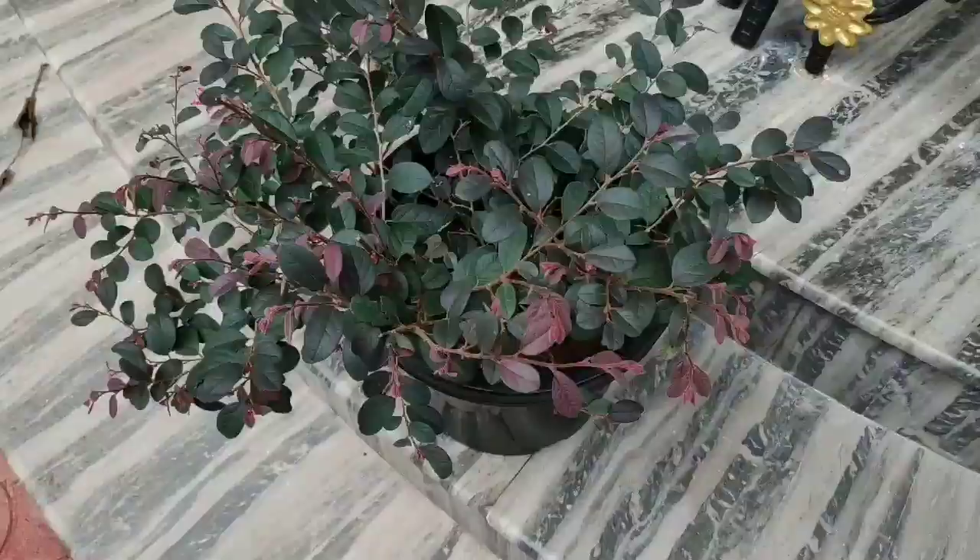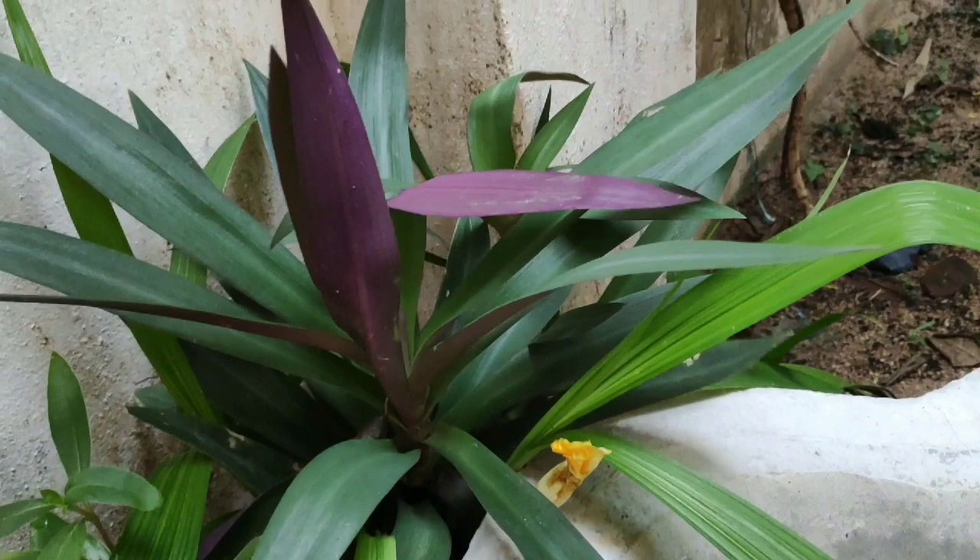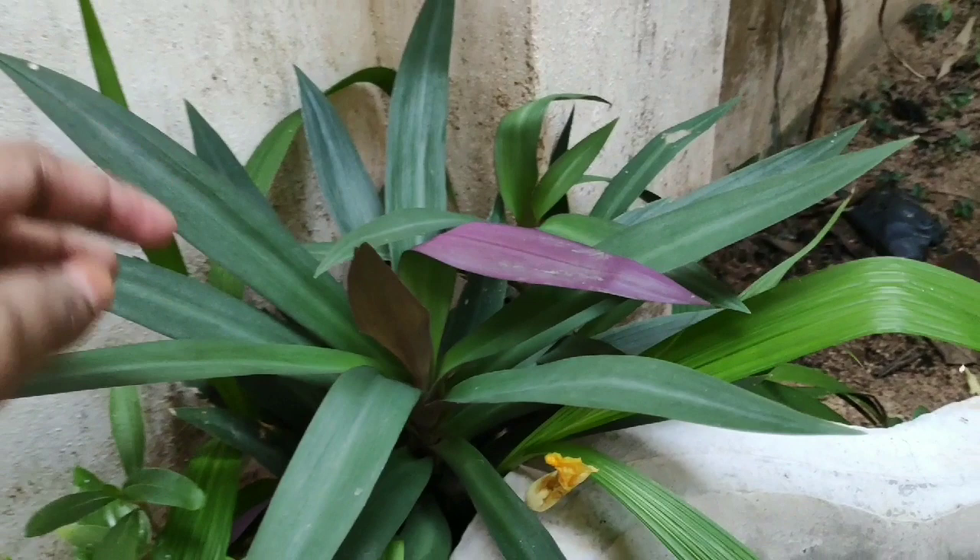This is a dark purple plant. This is a plant good for fencing. This is just a pond area. It's a little bit of a crop — it can be used as a fence or border plant.